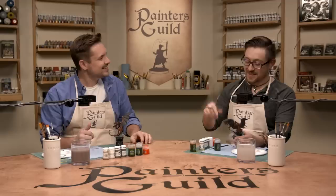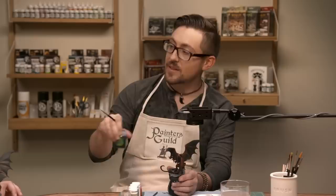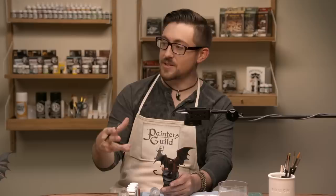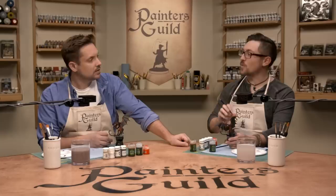Since it's going to take the longest to dry, we typically start with the stuff that takes longest — which is going to be washing the base. For a dark gray base, you can use a brown wash or a black wash. A black wash gives more contrast; a brown wash makes it look dirtier. For this one, because we really want some nice contrast, we're going black. Pop open your Nuln Oil.